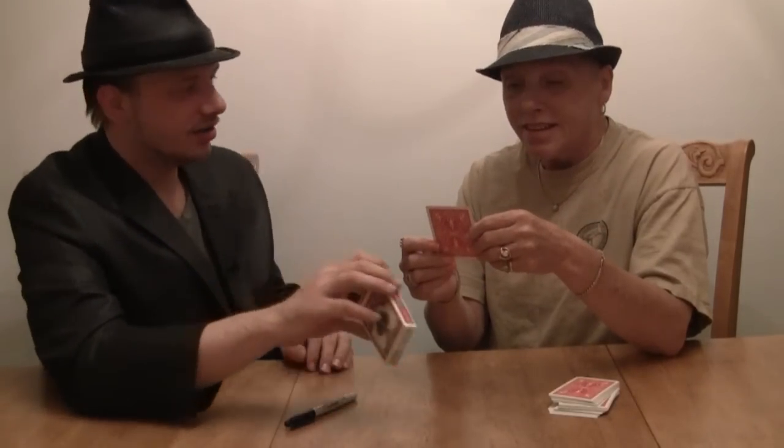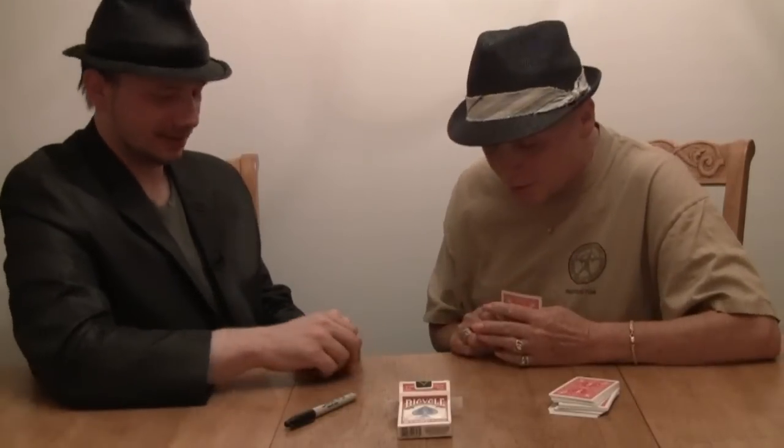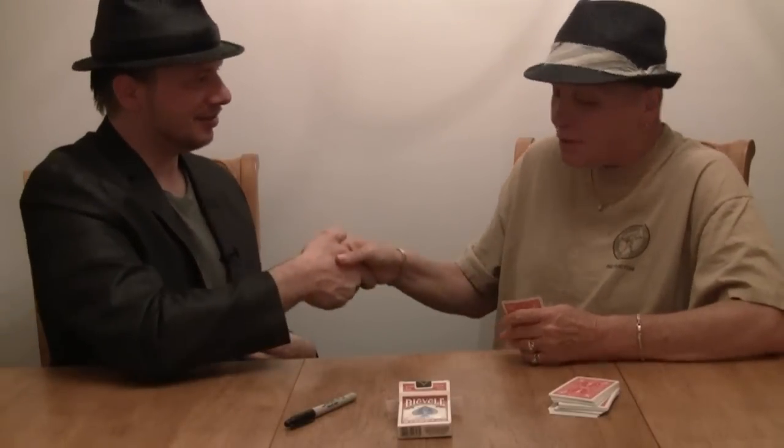That's amazing. To your card. Thank you. That is amazing. Can I keep this? Yeah, of course. Thank you. That was wonderful. Thank you. Thank you very much.